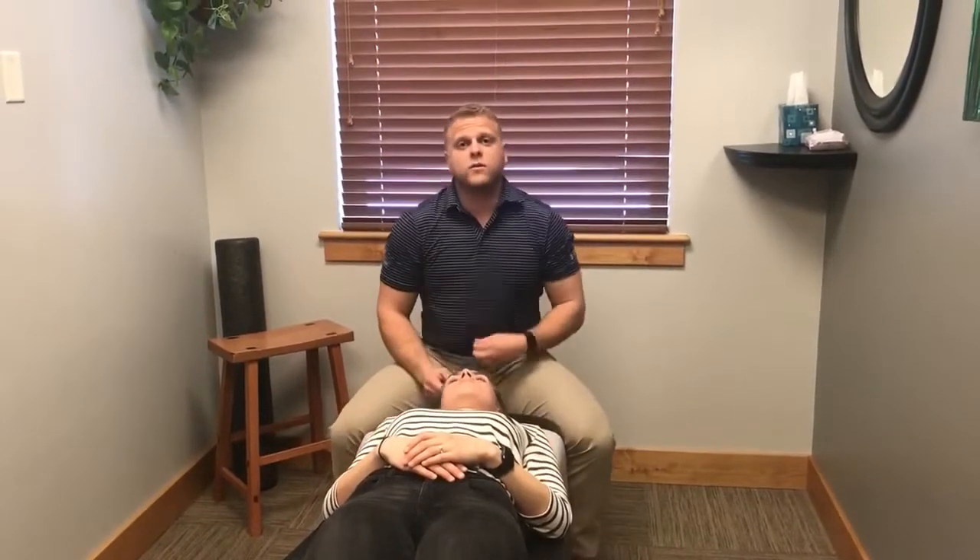So that's how I like to go through and adjust the spine. The adjustment is a super powerful tool that we have here and it's kind of the core of what we do. If you have any more questions, you can check us out on Instagram at Pro Chiropractic. Otherwise, have a great day.